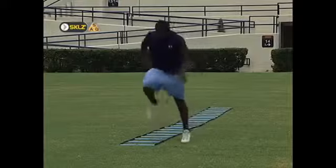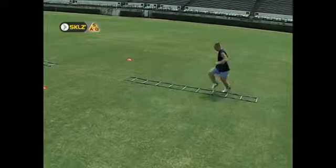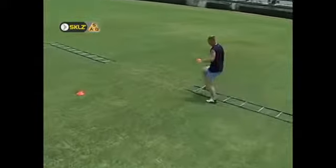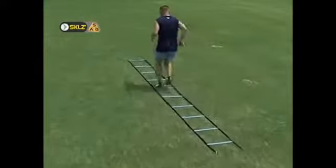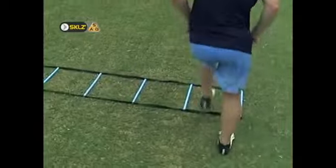As you implement the teachings from this video into your training routine, you should strive to follow three basic rules. First, master the basic drills in each category before progressing to the more difficult drills.